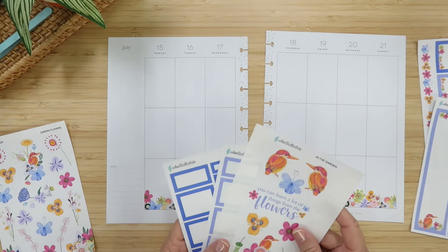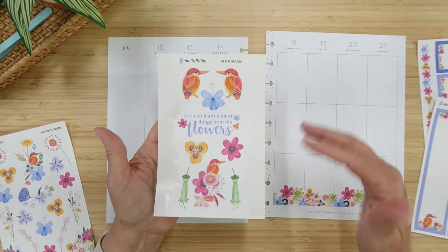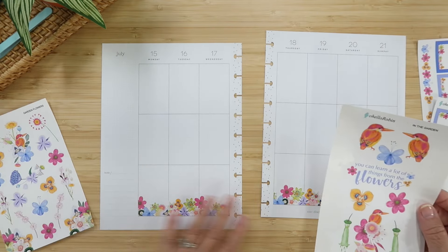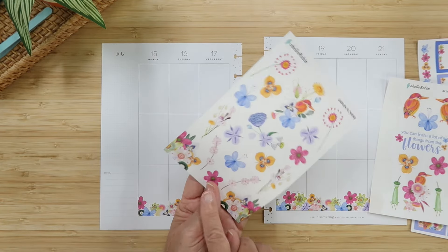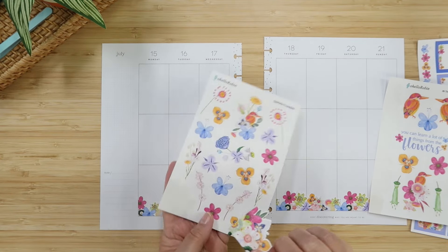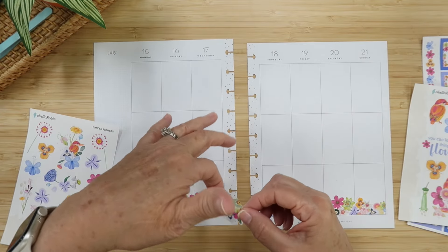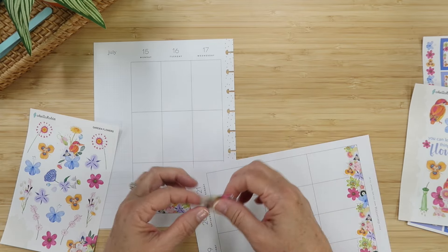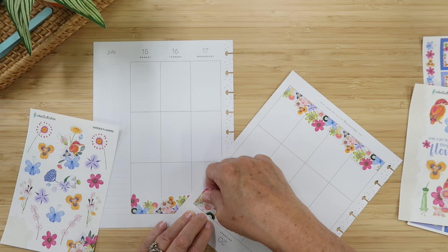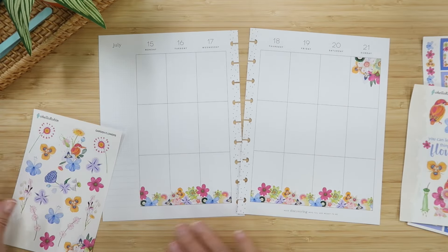The quote on the planner is 'You can learn a lot of things from the flowers,' which comes from the 'In the Golden Afternoon' song in Alice in Wonderland — a Wonderland garden situation! This other sheet called 'Garden Flowers' has some corner pieces. I'm going to put them at the top so it looks like we're looking into the garden, with flowers hanging down. I'm placing these before the boxes and lines because it will affect how I lay out the functional elements.